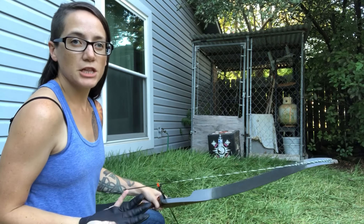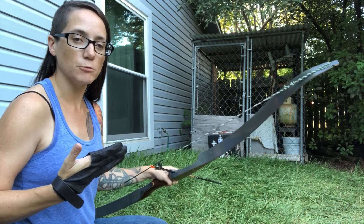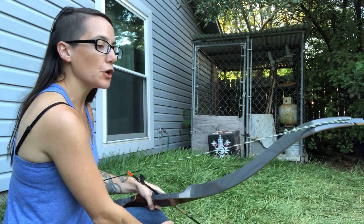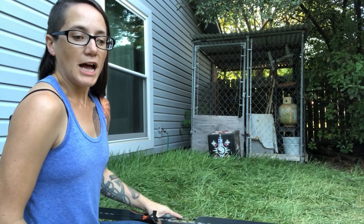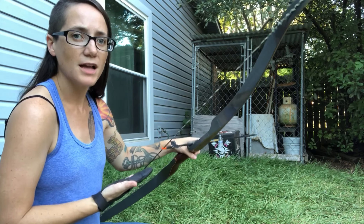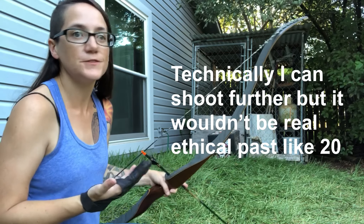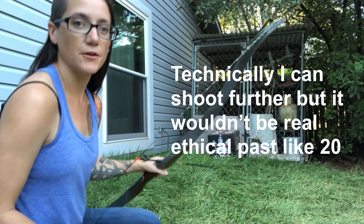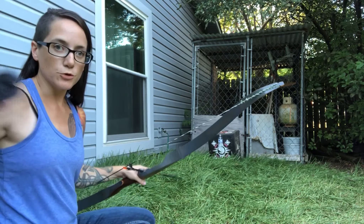As you can see, I'm pretty close. I'm trying to just get that accuracy and get to the point where I'm consistently hitting where I want to hit. Even with the recurve, this is a 35 pound draw, and I couldn't get that far anyway — it's like 15, maybe 20 yards. But once I get that consistent shooting where I want, I'll move back.